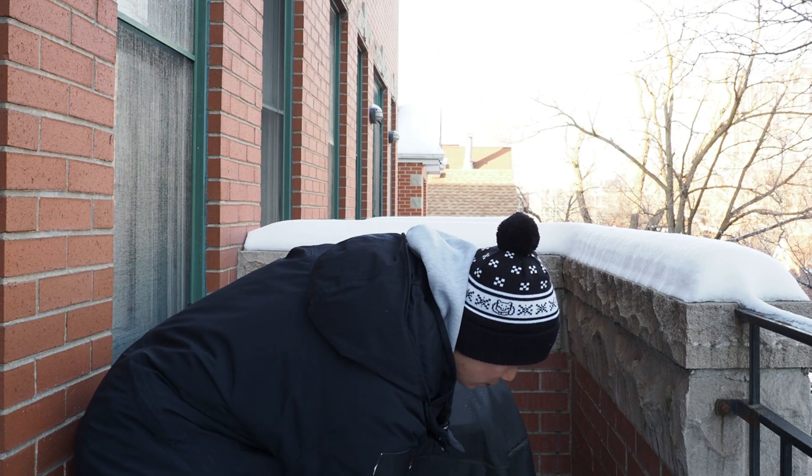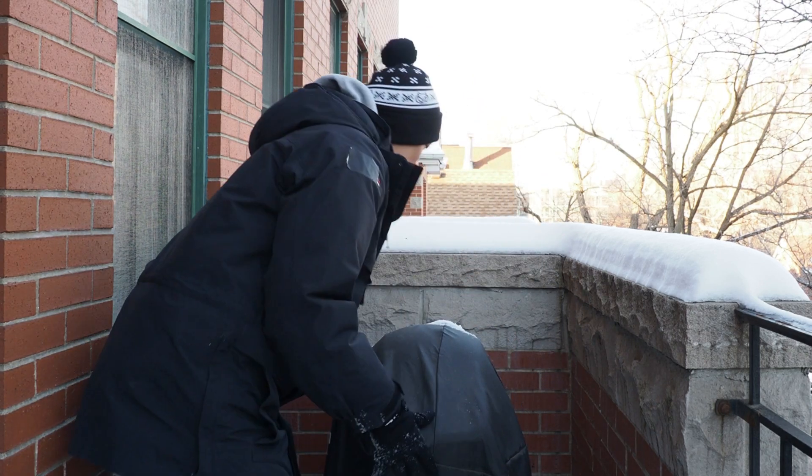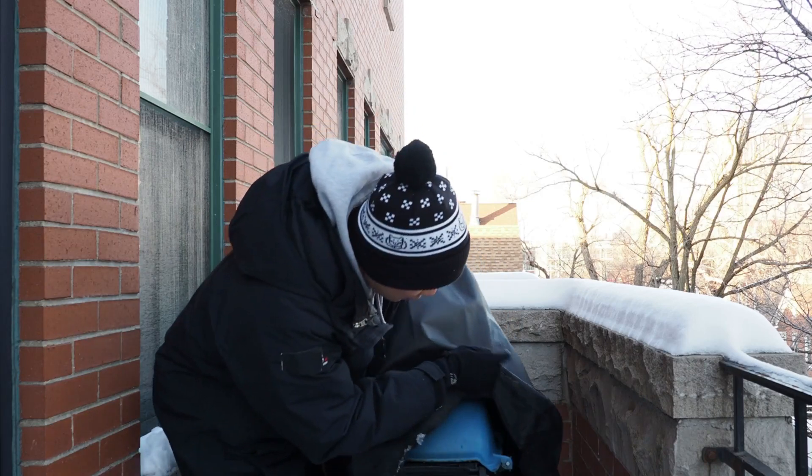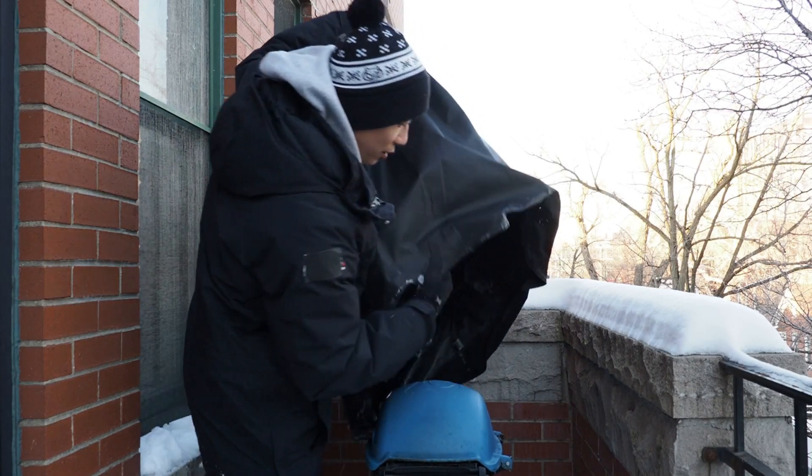Now this is interesting — I've never had this happen before, but check this out. My grill cover is frozen to the grill, but I really want my chili dogs so I shall persevere.